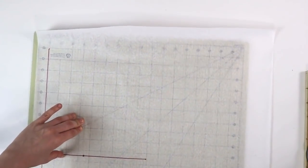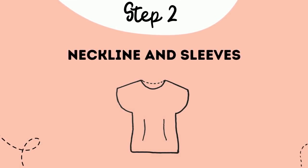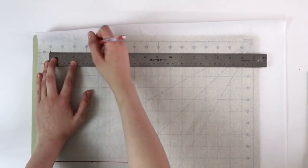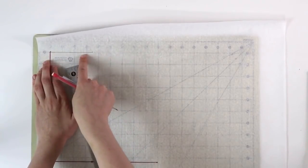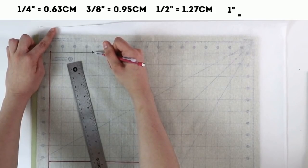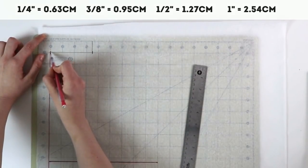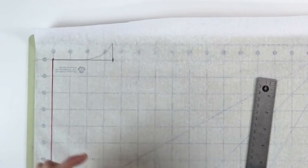Now let's turn this and talk about the neckline and the sleeve. As always, we are drafting the back pattern piece first. For my back pattern piece neckline, I'm going to take 3 and a half inches. You can determine this on your own if you've drafted patterns before; if not, take your favorite top, look at how wide the neckline is, and use half of that measurement. Remember, you can always start small and cut away if needed. From the edge of the neckline, go ahead and take one inch up, and now we can draft the back neckline — connecting those two points with a nice curved line.